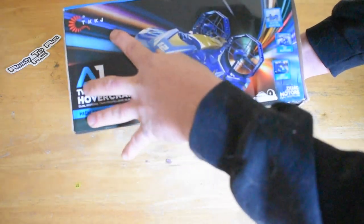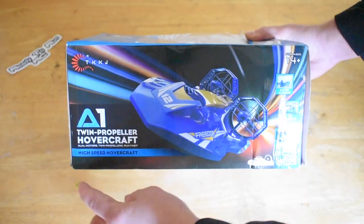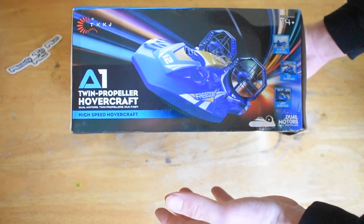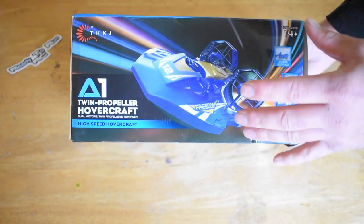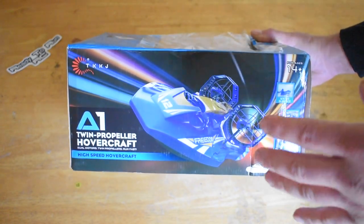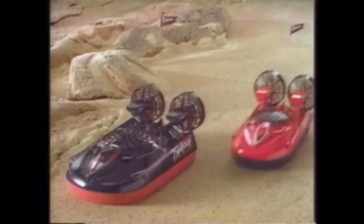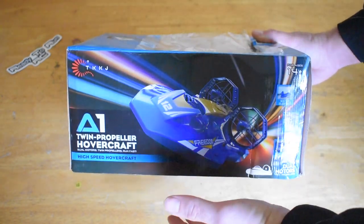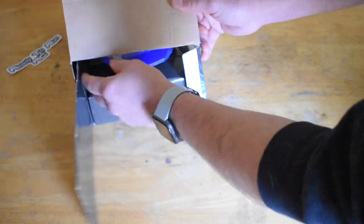Here we have the TKKJ-A1, a twin propeller hovercraft. I've never had a hovercraft before. When I was younger, I always wanted the Tyco Typhoon and Mini Typhoon hovercraft, and I never got it. So I'm kind of curious as to how well this will do. Let's open it up.